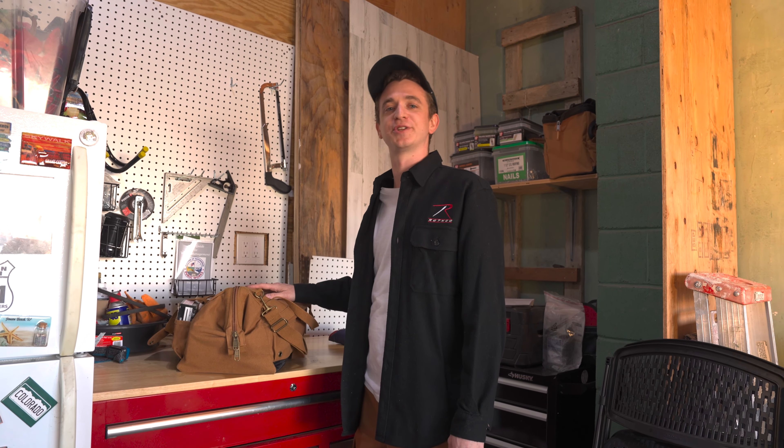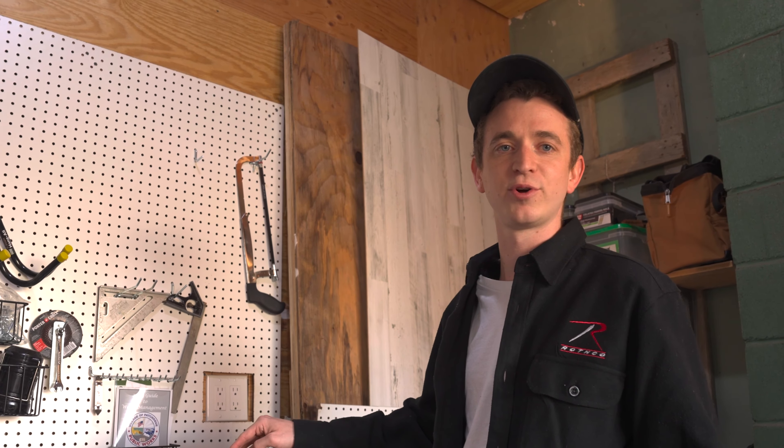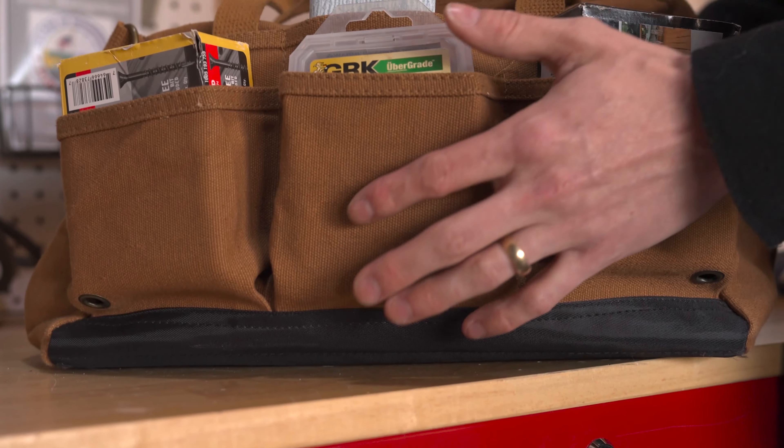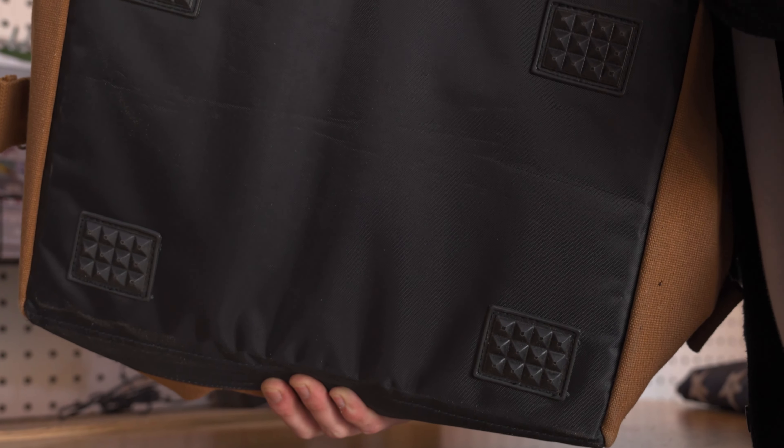Today's episode hits especially close to home to me as an avid DIY-er. This bag offers modern functionality with that old-school design. When everyone else is making bags with nylon and polyester, we stuck with our naturally durable and water-resistant canvas. Between the natural heavyweight canvas and the reinforced bottom, this bag is built to last you a lifetime.